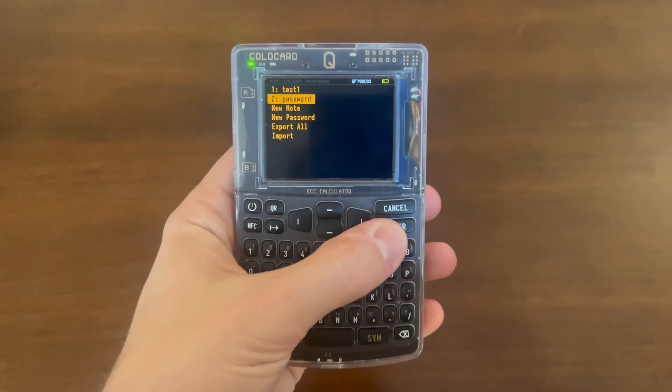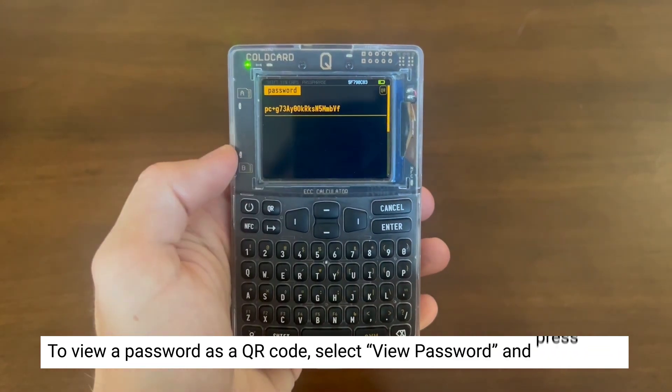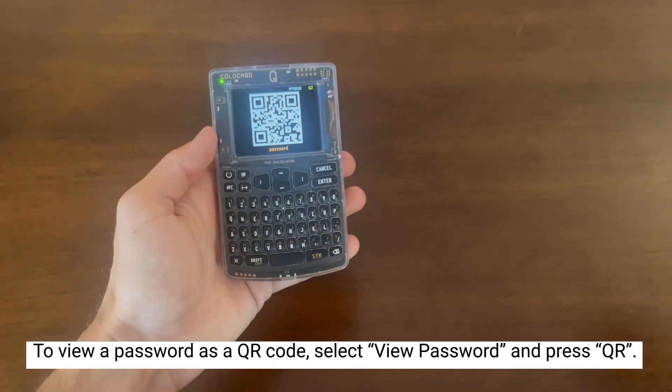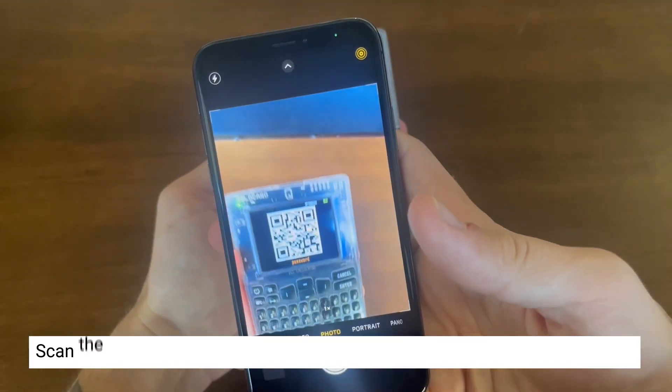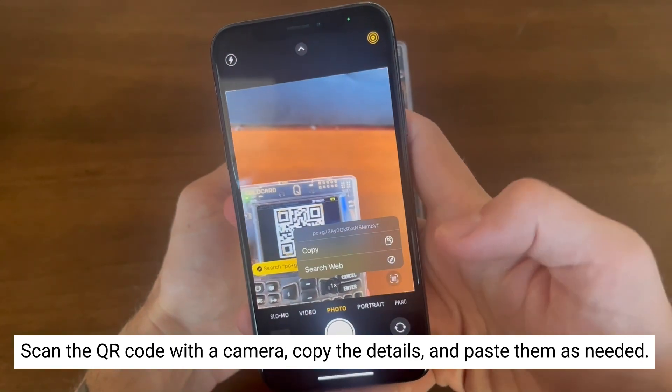Now let's try exporting our password via QR code instead. Select View Password, then click the QR button. You can now scan that with the camera, copy it, and paste it wherever need be.